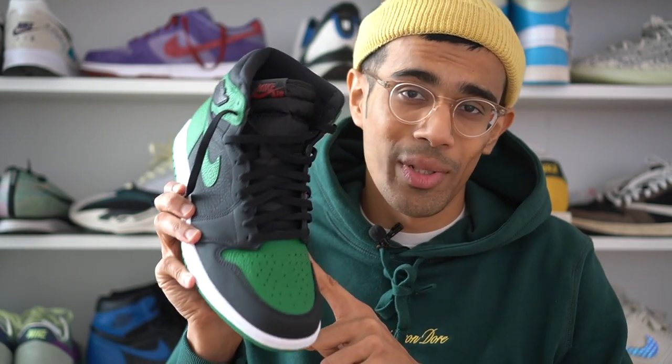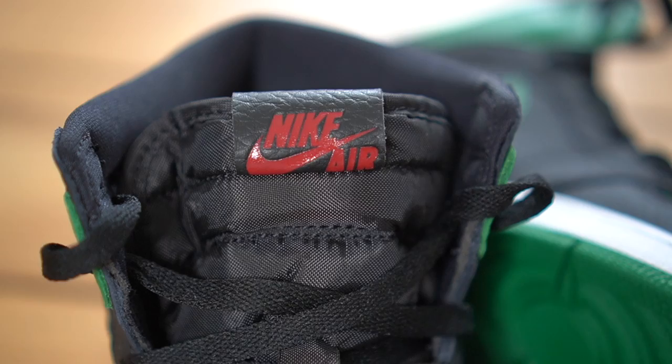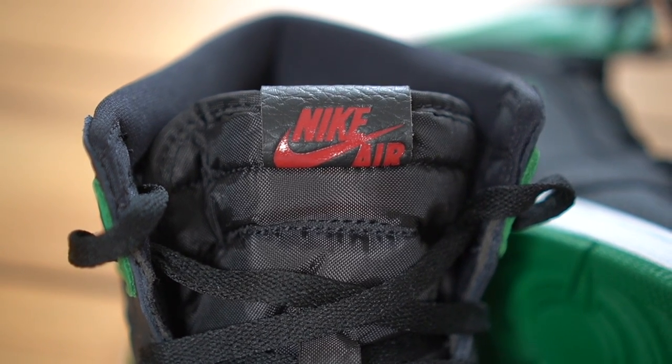Another thing I don't get: Jordan brand, why didn't we get green laces with this sneaker? Instead we get these red laces. I have no idea what the thinking was there. I've seen pictures of this sneaker with the red laces and honestly — what is this, a Christmas shoe? If Santa's elves wanted to look like hypebeasts, this would be a perfect shoe for them. I have no idea why anyone would want to wear this with red laces — we needed green laces, Jordan brand. It's so obvious.